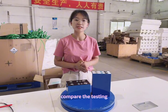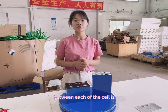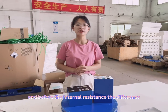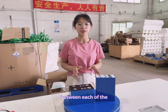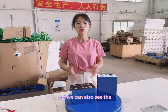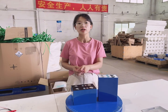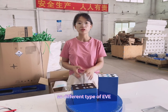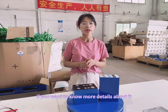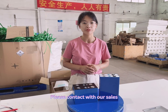The voltage difference between each of the two cells is within 10 mV. As for the internal resistance, we can also see that the EVE has a slightly higher internal resistance than the CATL. Different types of EVE and CATL Grade A cells are available in our factory. If you want to know more details, please chat with us. Bye.